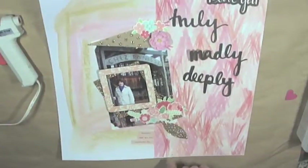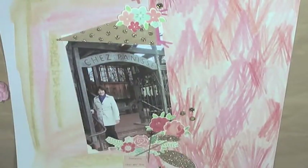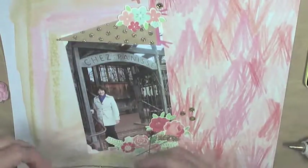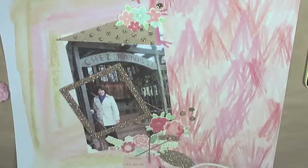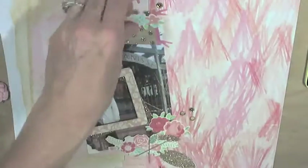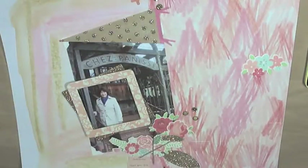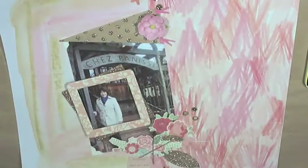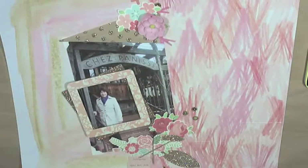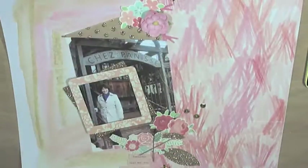Off-camera I take a picture with my iPhone to see how I like things the way they look. I decided I didn't like those black letters on the right-hand side, so I took those off. Then I start gluing everything down, using the picture as reference — this helps me place things where I want them to go without having to tear them up too much.